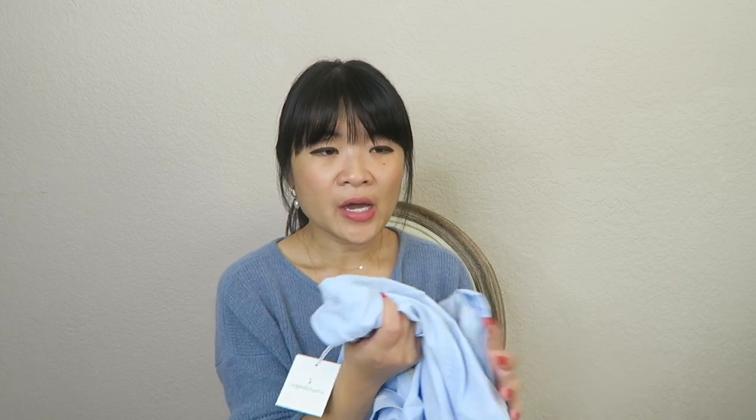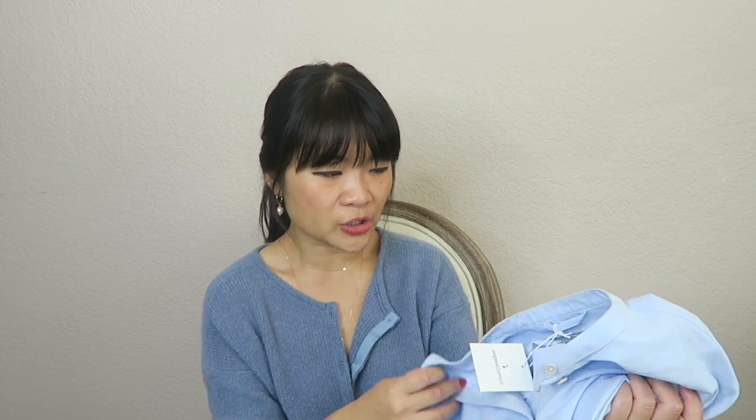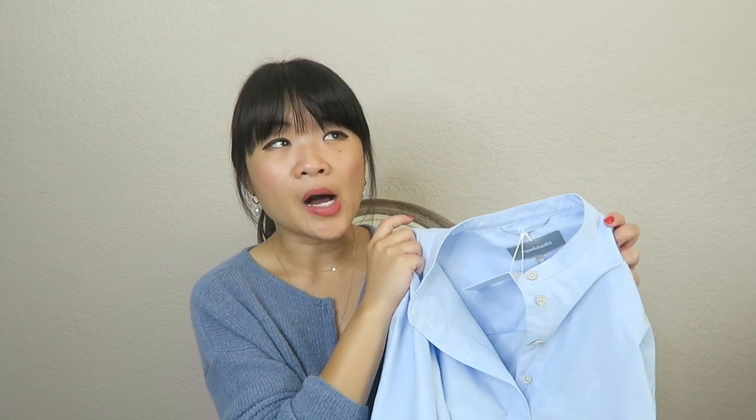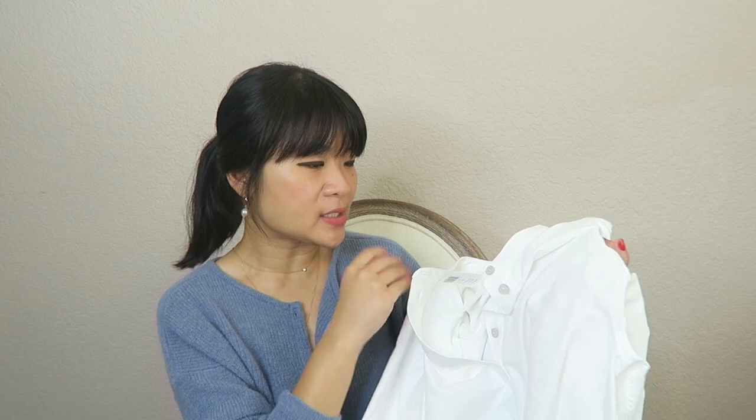No spandex, no elastane — it's 100% cotton. I have other 100% cotton button-down shirts and this one by far feels really nice. It's quite thick so it might be too warm for summer, but it feels like a very quality, heavy, durable cotton — really great for winter, fall, and spring. I'm 5'2" and normally wear an extra small or small. I went with the extra small and it was just perfect — slightly loose but not super baggy, and the length is perfect.